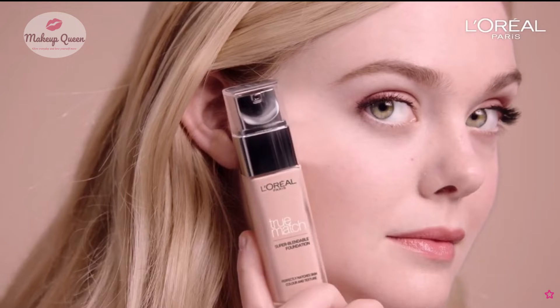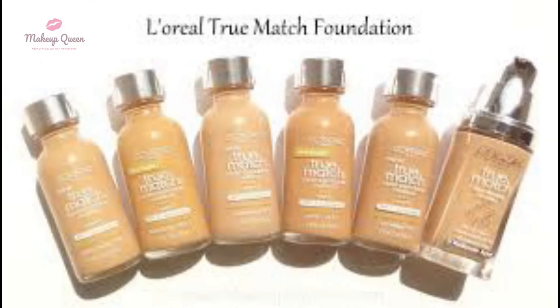It's matte and gives a natural finish. Let's start off with the shades. You can get the link to these shades in the description below.